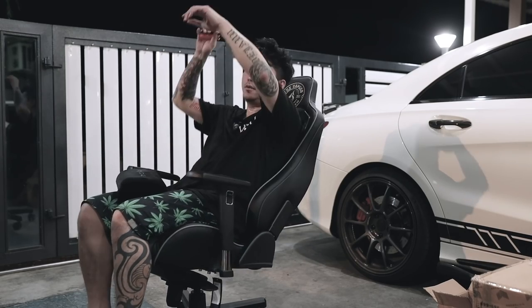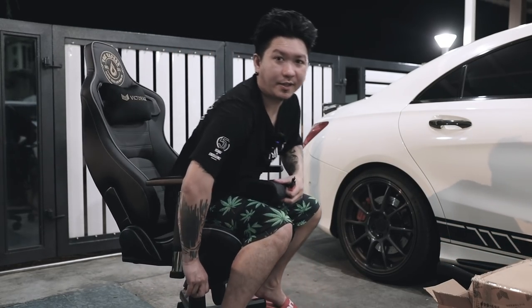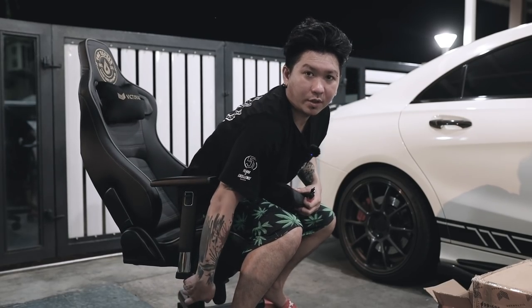Dia rasa kecil sedikit daripada ASUS ROG Chariot, tapi apa-apa pun Victor X ni dia selesa jugalah - dia feel selesa. Sebab ASUS ROG Chariot tu dia macam CLA 45, dia ketat macam feel masa korang main simulator kereta tu, dia ikat korang punya bodi. Yang ini dia lebar sedikit. So yang ini pula adjust height - betul. Ok, syok juga wuh ok!